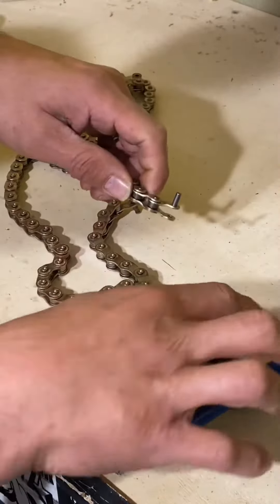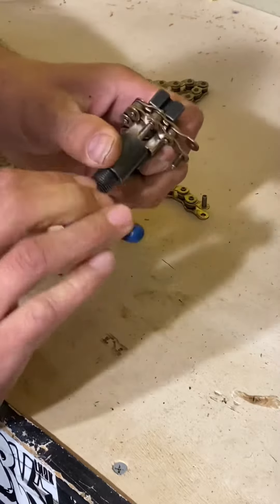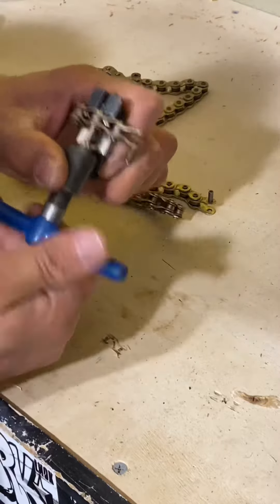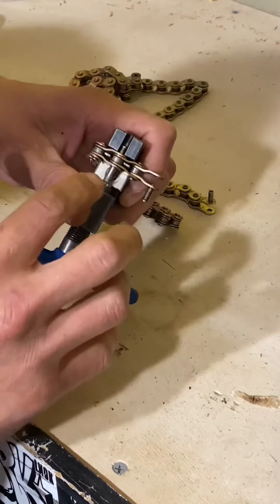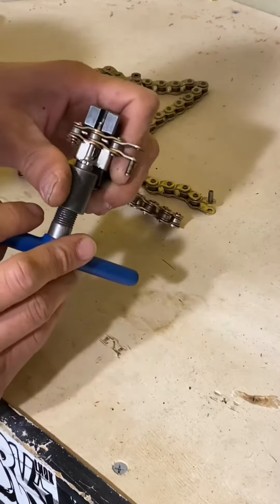Chain tip number one. Have you ever had trouble pushing the pin too far out of your chain? Here's a little trick that can help you out. When you tighten up the chain breaker and you're pushing the pin out, you'll get it starting to go through. This is where it gets tricky — you don't know when to stop tightening it so that the pin doesn't push all the way out.